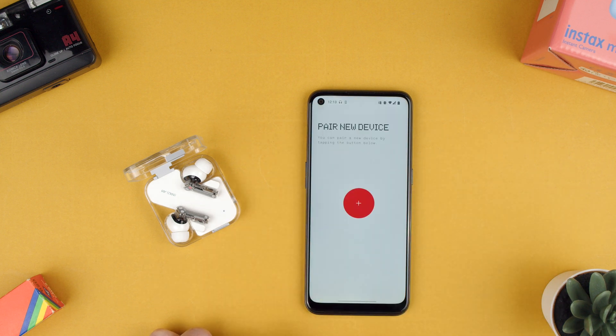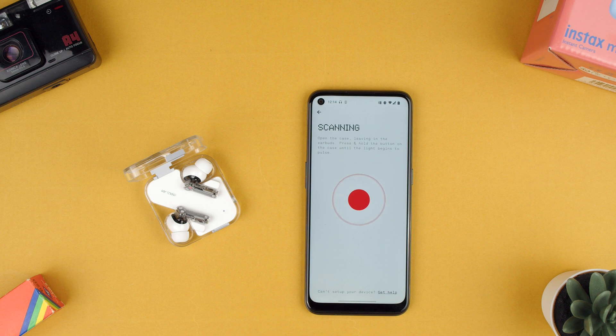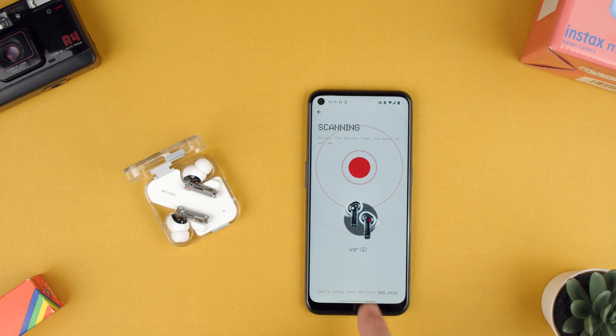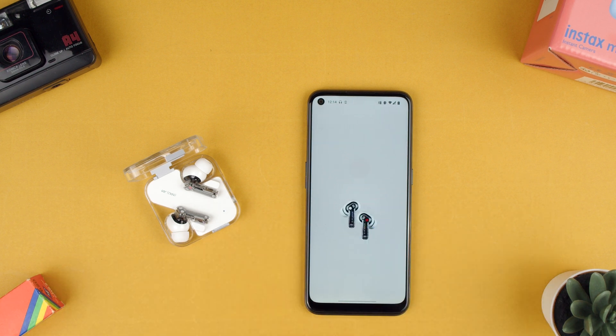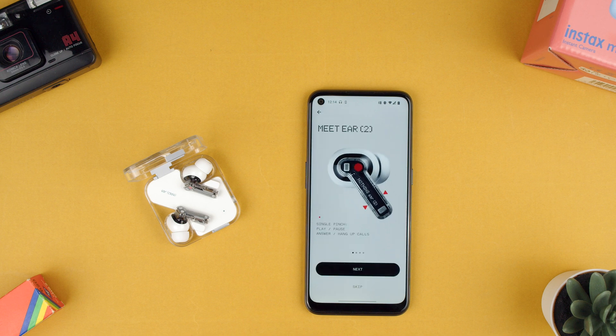Open the Nothing X app and you can see it says 'Pair new device.' Press the plus and it'll be scanning for them. It'll find them there, so you say yes. Now it shows you 'Set up this device' — click there. A little animation and now it's telling you the things it can do.